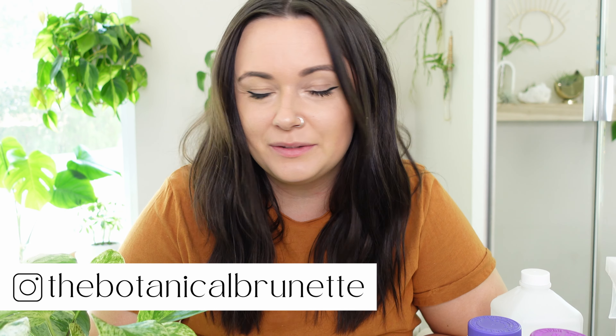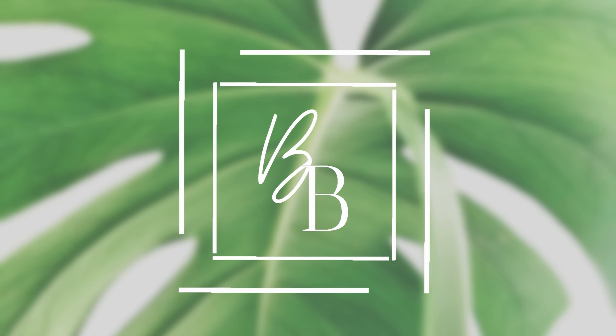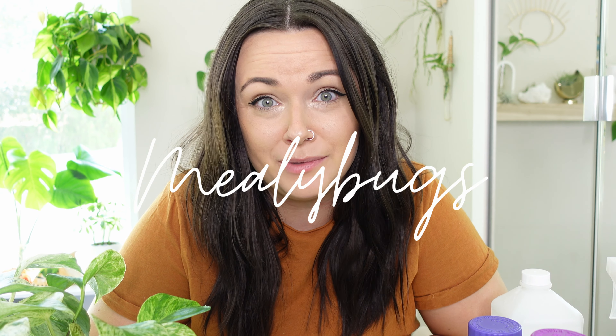What's up guys, I'm Amanda, Botanical Brunette, and welcome to my channel. We're gonna be talking about mealybugs today. This pothos right here is a little infested — I actually just got it last month.